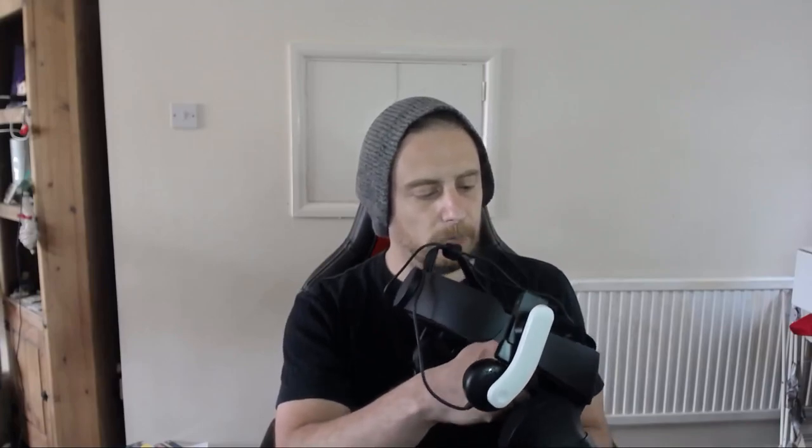Some people say the Rift S fabric doesn't feel as good as the Quest fabric. But I think this fabric feels really nice - this is the most comfortable headset I think I've ever felt, other than the PlayStation VR which is also very comfortable. At the moment this has been really comfortable. You just put it on your head and it just feels so comfortable.